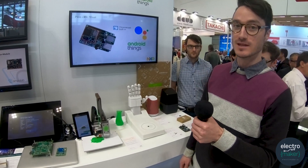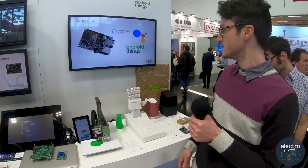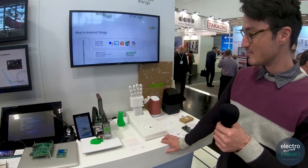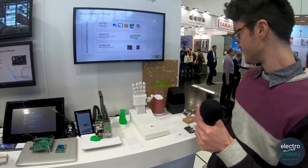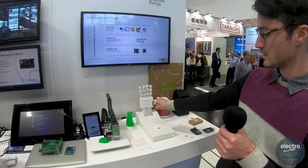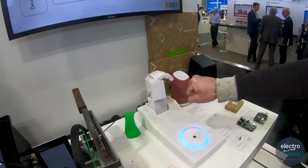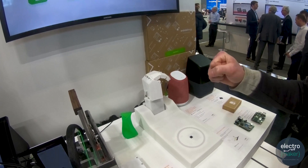Hi, I'm Chris. I'm here with Android Things presenting just a couple of the cool things you can build using our framework. For instance, I have Manny the handbot. It's a rock-paper-scissors bot built using the baseboard from an Android Things kit. We've actually trained him using a TensorFlow model to see my hands, so he'll actually play rock-paper-scissors with me.